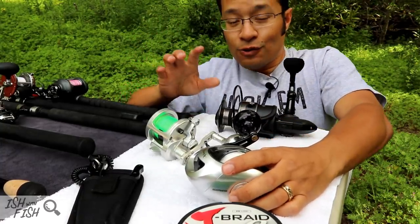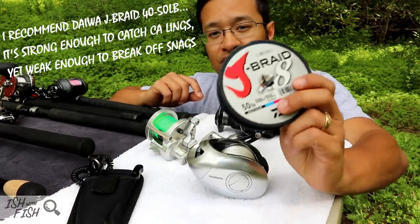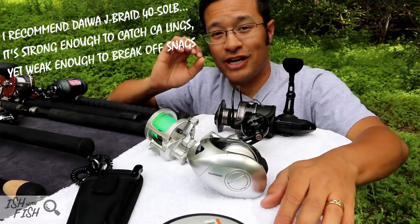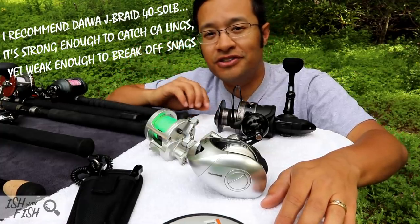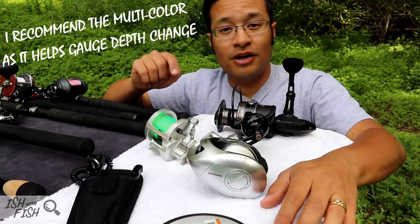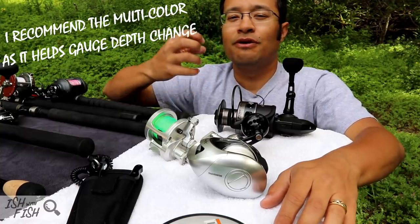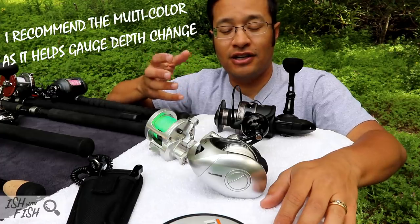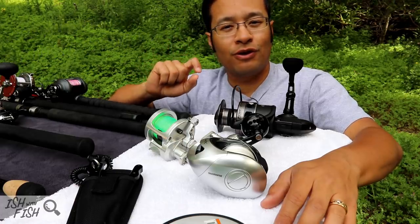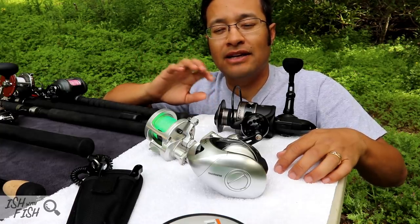As far as fishing line, I know a lot of old school guys still like to use mono, but preferably I really like braid — specifically J-Braid Multicolor. The reason you want to use braid is that unlike mono, braid has zero stretch. When you're sending your presentations down 100, 200, sometimes 240 feet or more, there's a lot of opportunity to yo-yo your lures with mono, and you won't feel subtle bites from smaller rockfish. With braid, because it has zero stretch, it telegraphs every little bump — whether it's a nibble from a fish or your lure bouncing off the bottom, which is where you want your lures depending on the presentation.